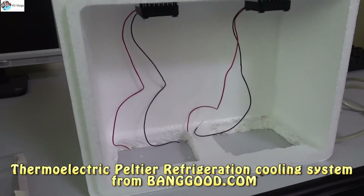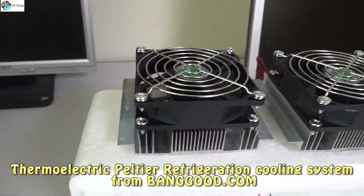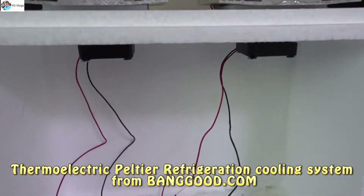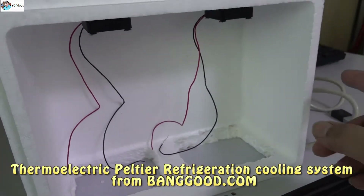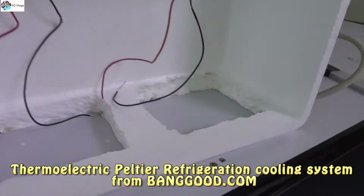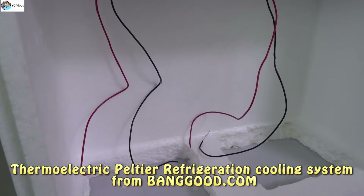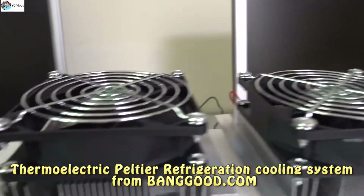Hello guys, I'm back with my Peltier AC project. These are the two Peltier units I ordered from Banggood.com, and this is the box I bought from Amazon — normally this kind of box is used for ice. Today I'm going to design a Peltier AC using these two units.